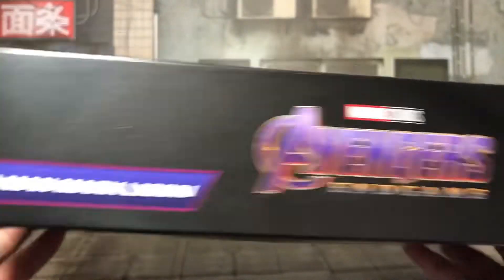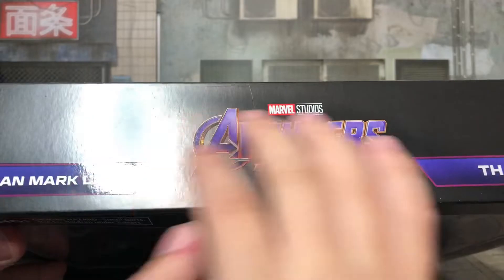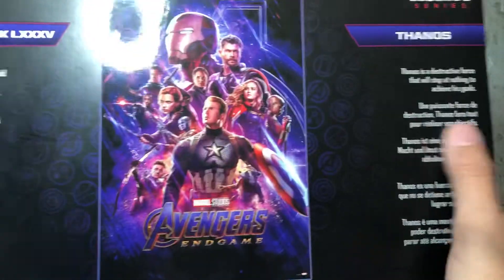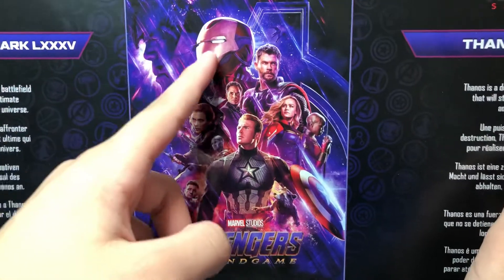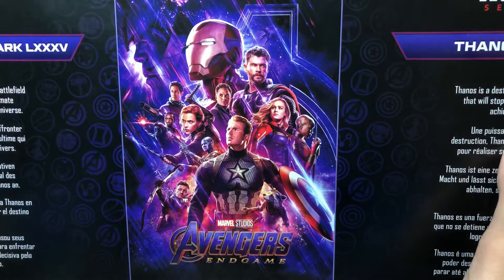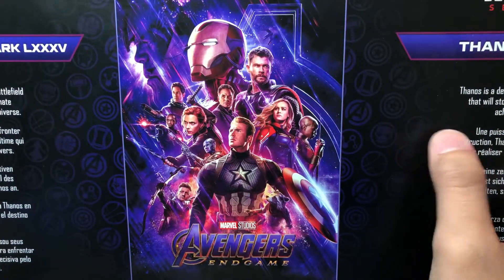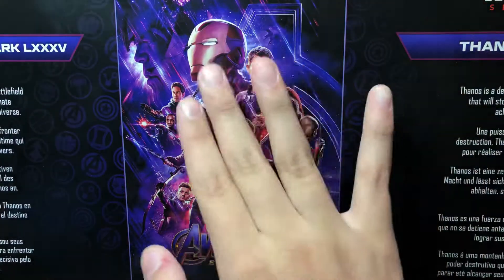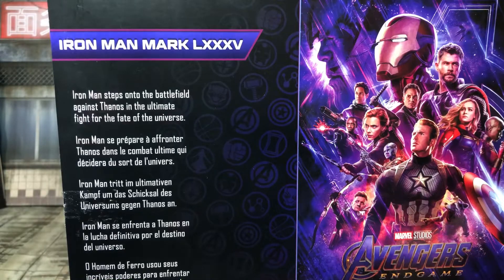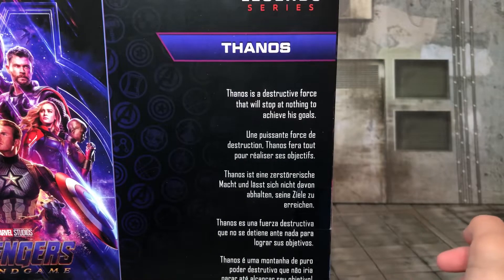On the top, you see it says Iron Man Mark 85, and then Thanos, and then the Avengers Endgame logo, and that is spot varnished there, which is cool. And then on the back, you have a spot varnished poster of Avengers Endgame. However, it is changed — Robert Downey Jr.'s head is covered up by an Iron Man helmet. I mean, it looks a little bit weird, maybe because I'm so used to seeing Robert Downey Jr.'s face there. Over here we have a read-up on Iron Man, and on the other side we have a read-up for Thanos.